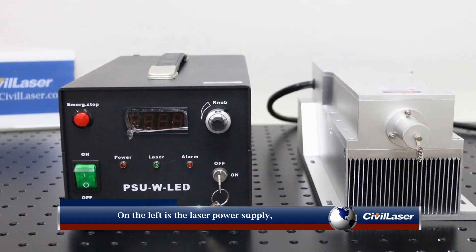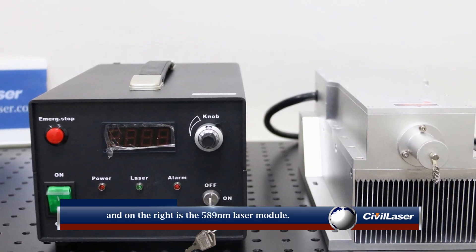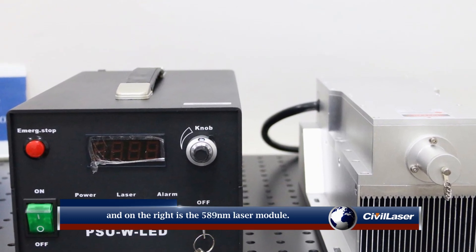On the left is the laser power supply, and on the right is the 589 nanometer laser module.